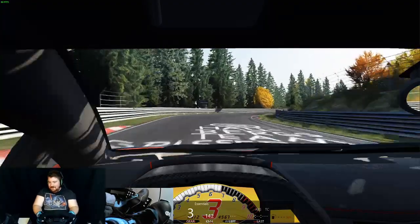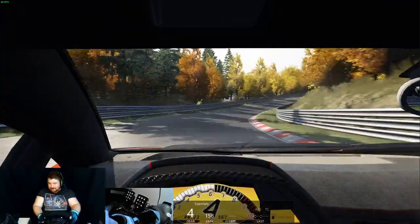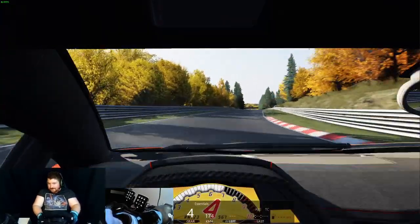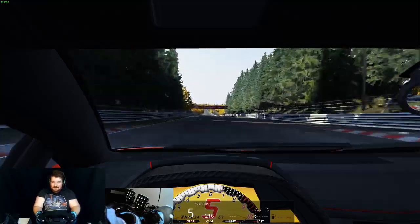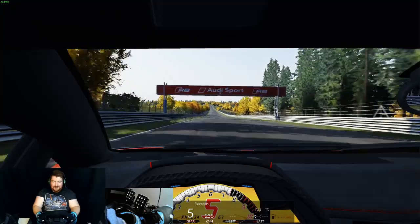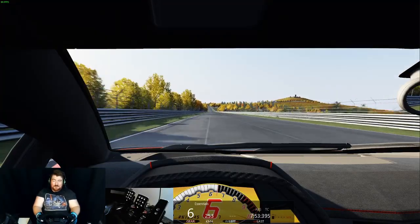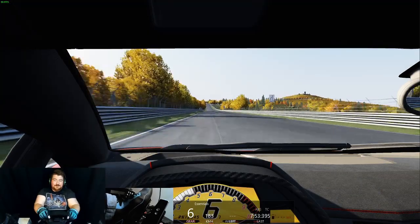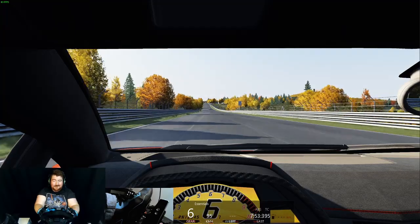So we'll see what sort of time we did — I don't think it's going to be monstrous. As we head down onto the straight, let's see what we get under the bridge. 7:50 — that's a pretty god-awful time to be honest. But there we go, that was the Nordschleife at 100% force feedback. And you saw as I let go of the wheel there, the wheel just started to shake.